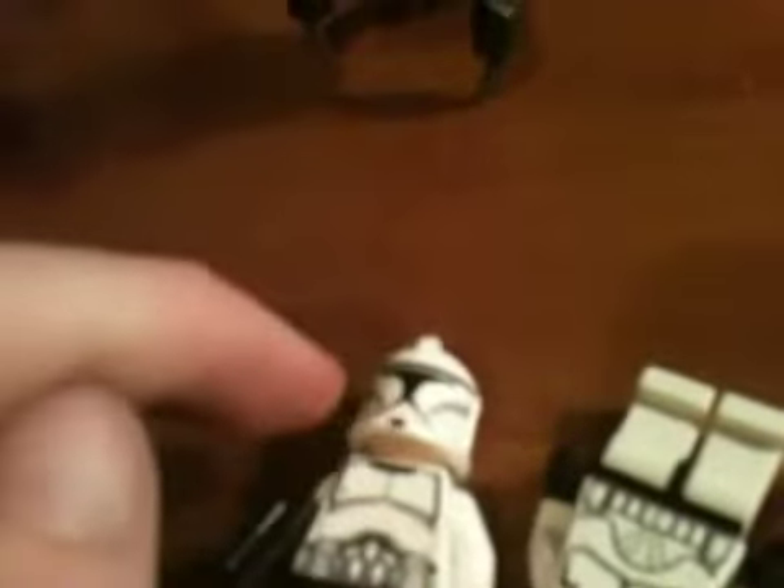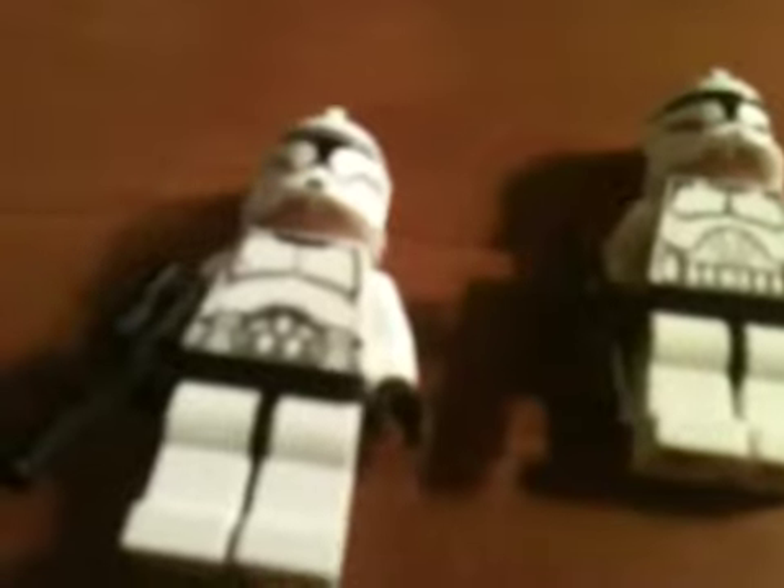Here is the new clone, and here is the old clone. As you can see, the new clone has wider marks right there. Its face mask is a little bit smaller, and the torso pattern is different there as you can tell. The backs are a little different too. There is the new one, and there is the old one.